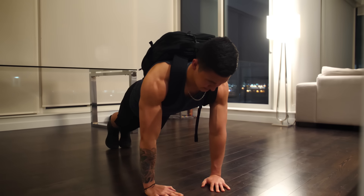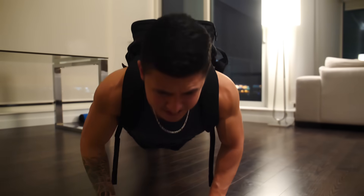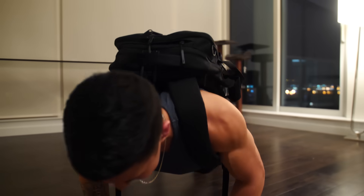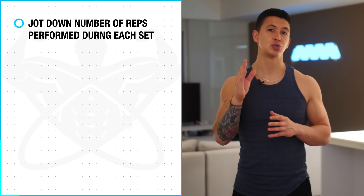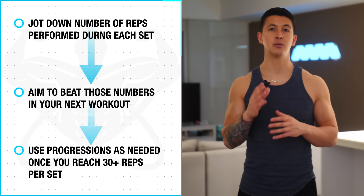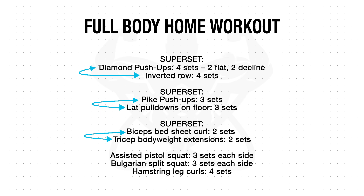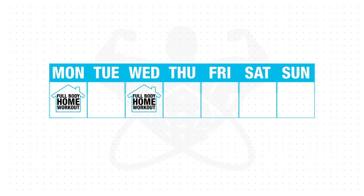As for the rep ranges, again you need to push to near failure each set, which is why I haven't given a specific number of reps as this is going to vary for everyone. Instead, just jot down how many reps you perform for each set, try to beat those numbers in your next workout, and use the progressions as needed once you're reaching over 30 reps per set. As for frequency, I'd recommend performing this workout three to four times a week, as this will ensure that each of your muscles are worked at the optimal number of sets required to maximize growth.